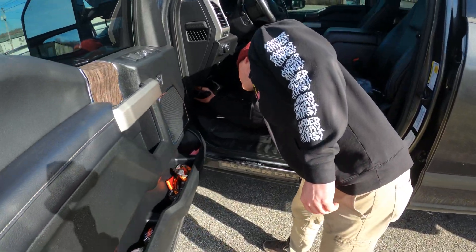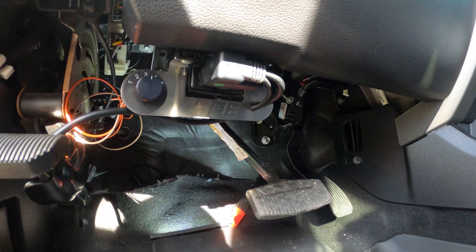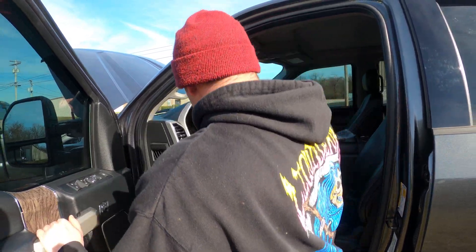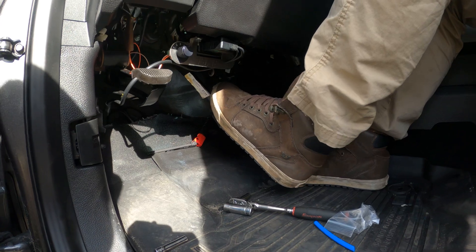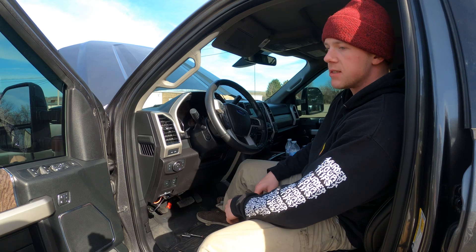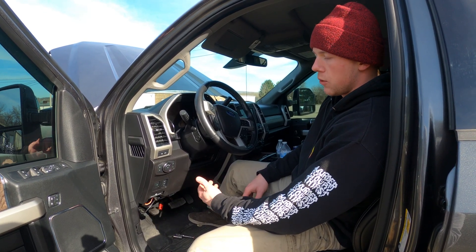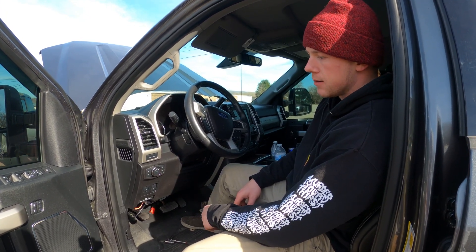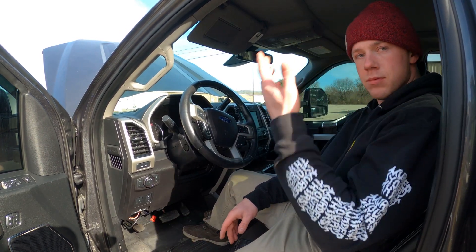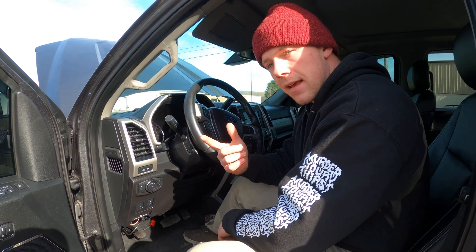We'll do some zip-tying with the wire underneath — it's super clean. A lot of people ask about putting this on the floor. It does not hit your shin when you're using the brake — there's plenty of clearance, unless you've got some serious ankle issues. As far as Fords and Duramaxes are concerned, you're good to go. Just zip-tie up a few wires and you're done — it took us about 25 minutes to film everything. Thanks guys — comment, like, subscribe.